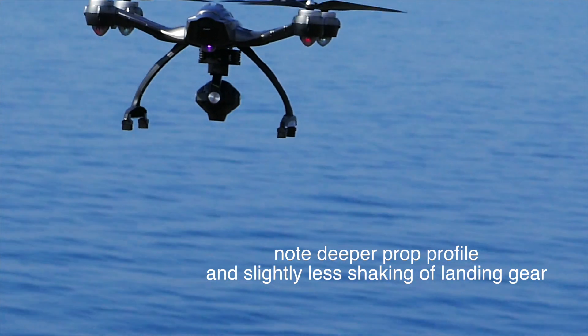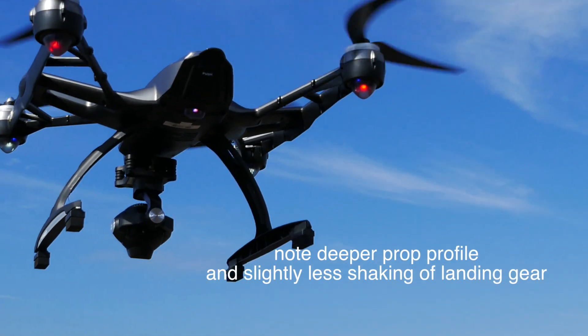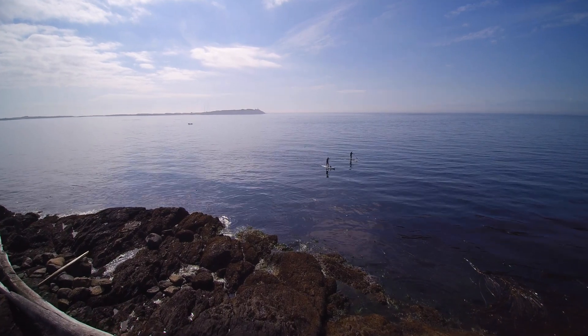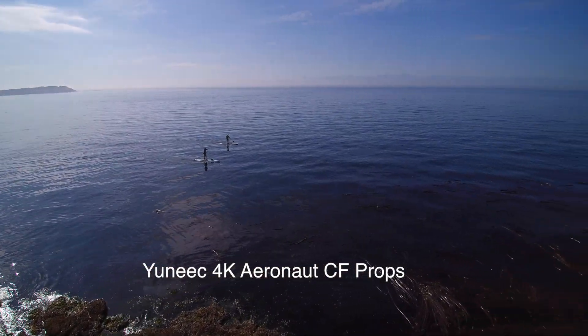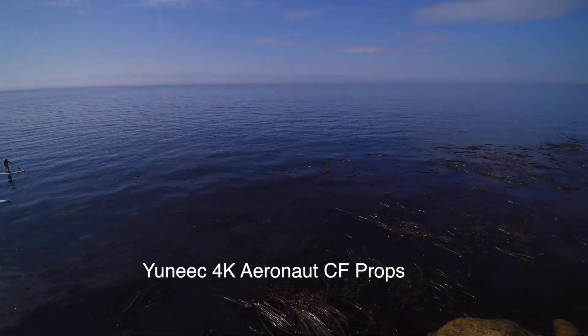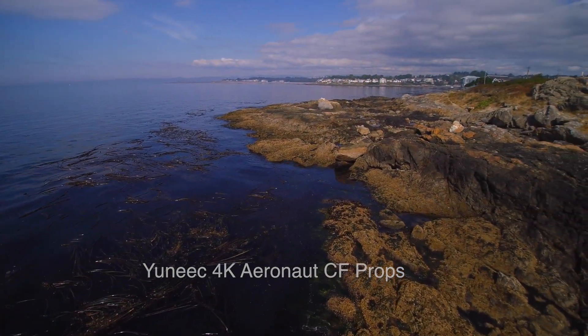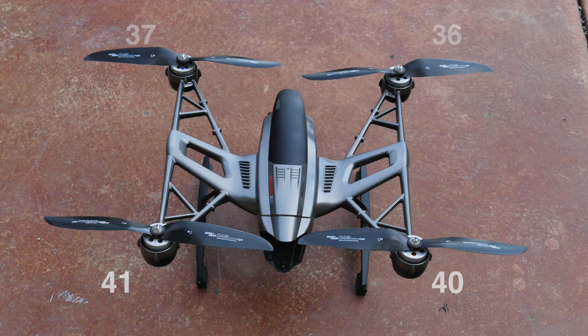Let's have a look at that vibration. You can see it's a much more aggressive profile on those props, and the legs are moving around just a little bit less, so hopefully smoother video will come out of that. The gimbal isn't having to absorb any vibration coming from the body of the Q500 itself. When we map the motor temperatures after landing, the Unique ones are in the high 30s to 40s, and the carbon fiber props are 5 to 10 degrees cooler.